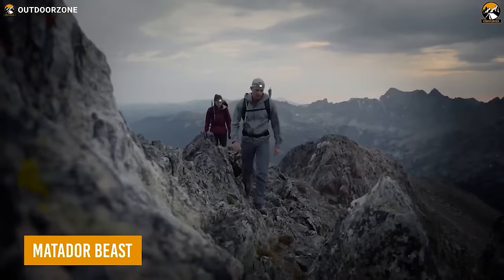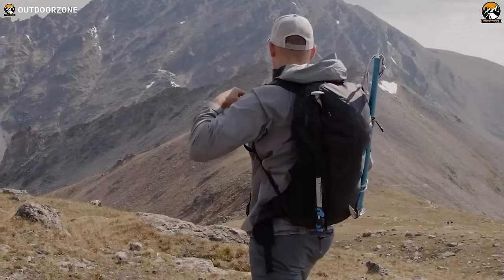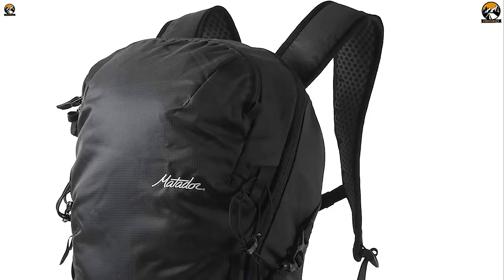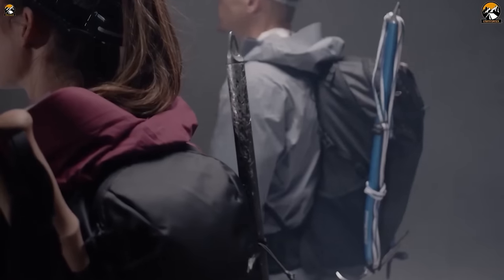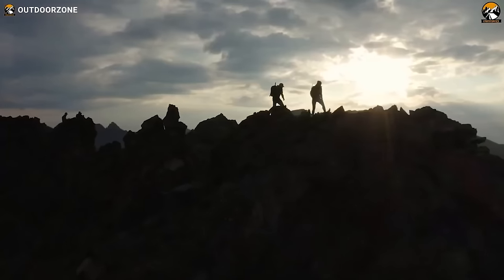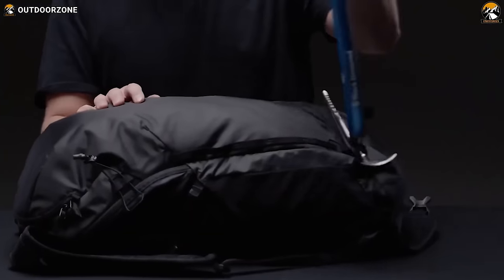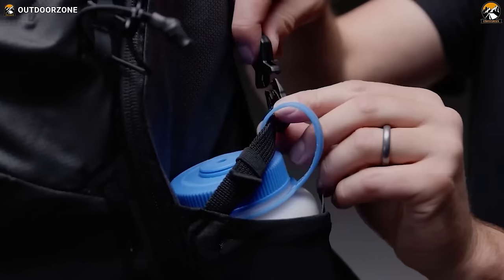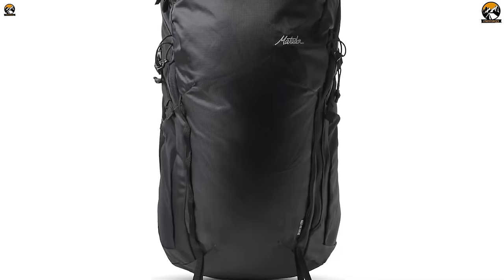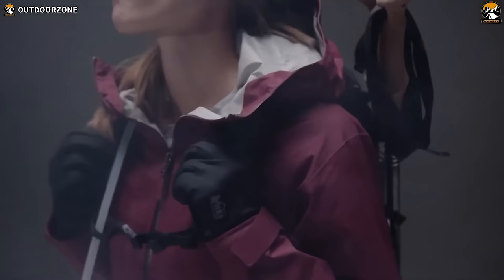Looking for a backpack that's tough enough to handle any hiking adventure? Meet the Matador Beast, a pack designed for hikers who demand the best. Built with high-quality materials like 210D aerobic nylon and YKK zippers, this backpack is made to last. With a 28-liter capacity and a flexible frame that moves with your body, it's comfortable even during long hikes. The Matador Beast is hydration compatible and comes with gear loops for hiking poles or ice axe, hypalon daisy chains, and water bottle pockets. Padded, breathable mesh shoulder straps and back panel ensure maximum comfort during your hike.